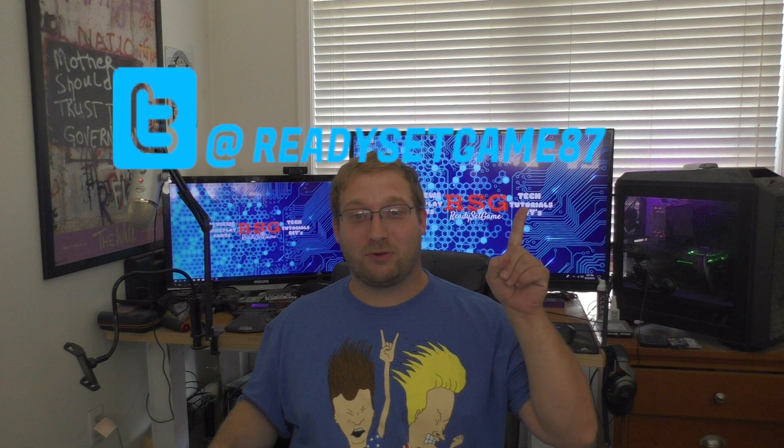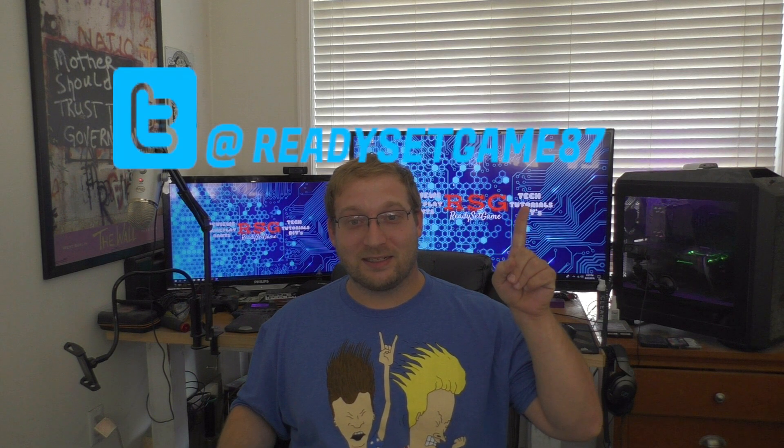And that wraps up those video segments. So we're back — now it's up to you to decide if you're gonna go run out and give it a try. The price isn't too bad, really. But anyway, it's up to you. Just like it's up to you to subscribe, like, share, and comment. Follow me on Twitter at ReadySetGame87. For all those who watch my videos, you know how it goes — I'll see you next time.